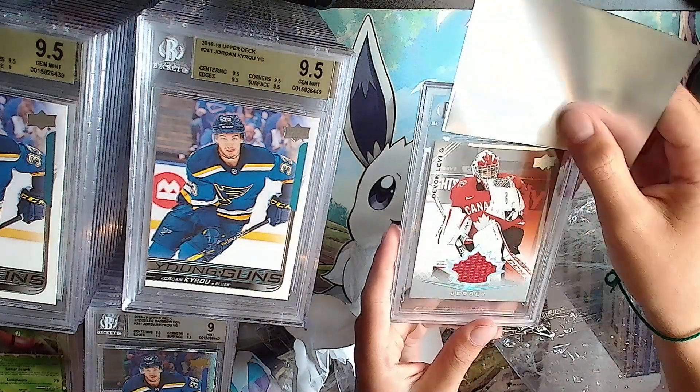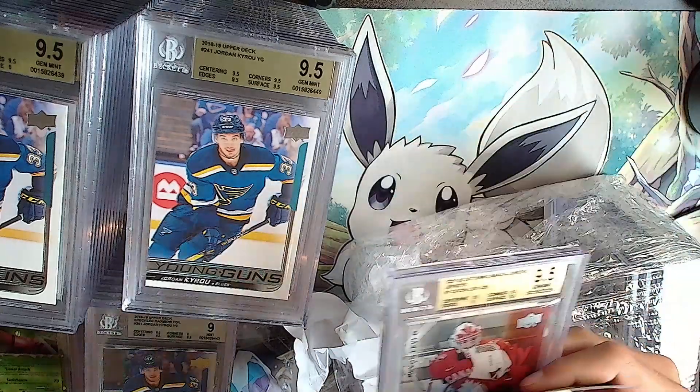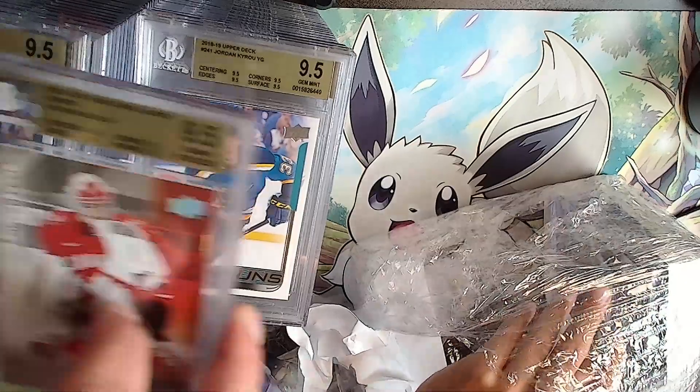Devon Levi jersey card. Gold: 9.5, 9 - it's a 9.5. We'll take it, good for that card.